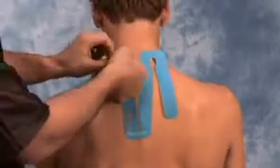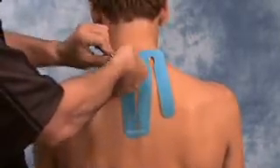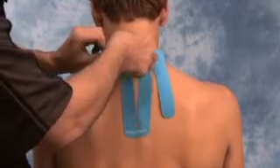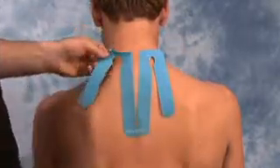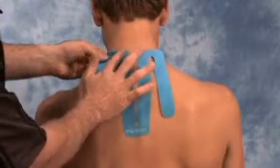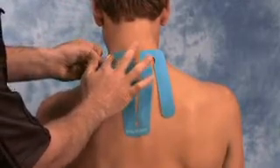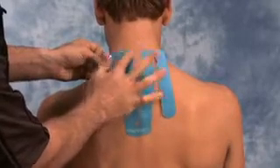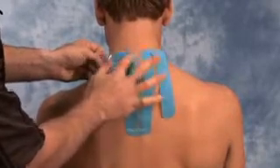Then tear the remaining perforation and remove section number three completely as you gently lay the tape down along the base of the neck. Gently rub over top of the tape to activate the glue.